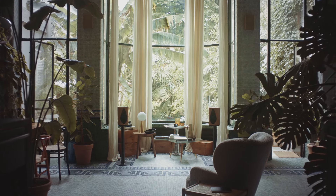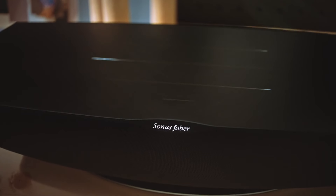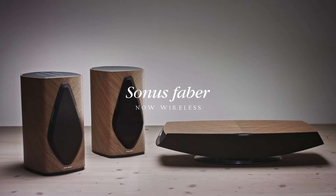Introducing the Duetto, Sonus Faber's first active stereo wireless loudspeaker system. With the success of the Omnia wireless speaker, Sonus Faber have decided to double the fun while achieving a new pinnacle in audio capability.